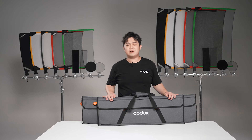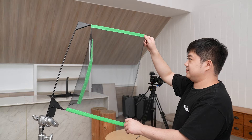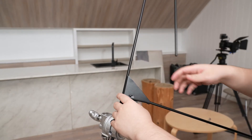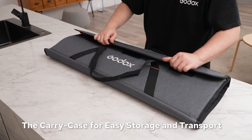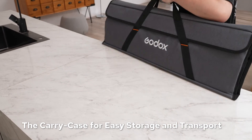Once the shoot is over, it would be easy to pack up. The black frames and fabrics can be simply folded back and stored into the convenient little carry case. With that ergonomic handheld, you could just comfortably carry it around or transport it to the next location.